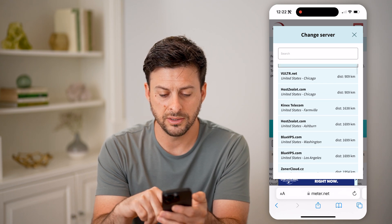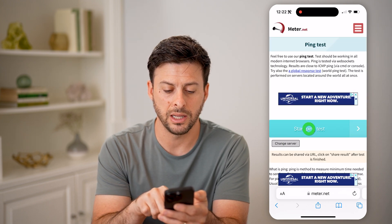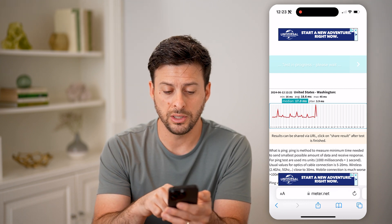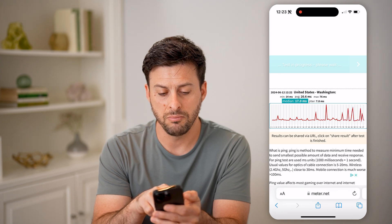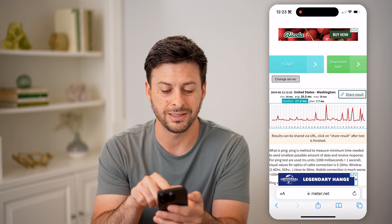So let's use Washington DC, and I'm going to hit 'Start Ping Test.' From Washington, you can see that the ping varies — the minimum is 14 milliseconds, average about 20 milliseconds, and max is 76.